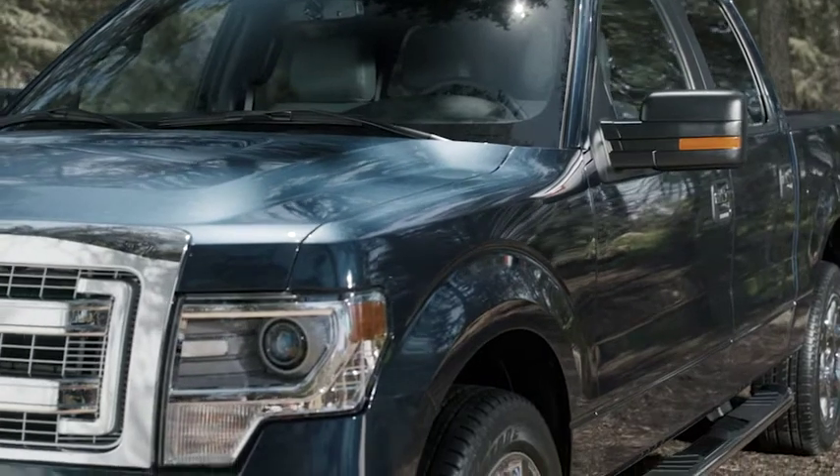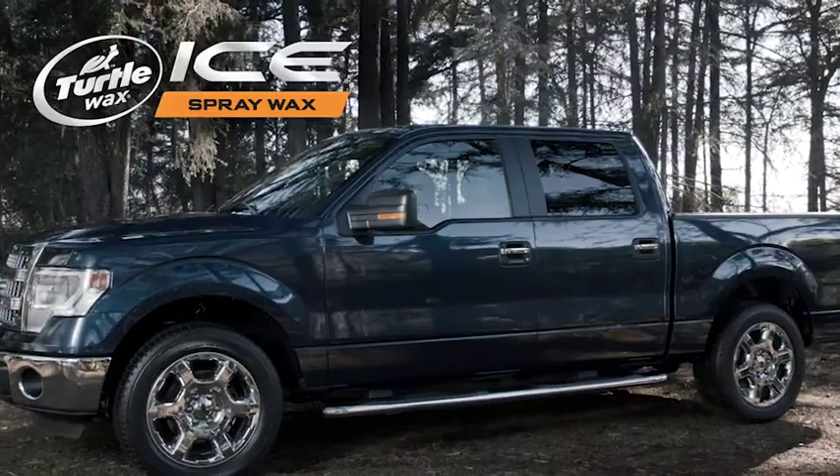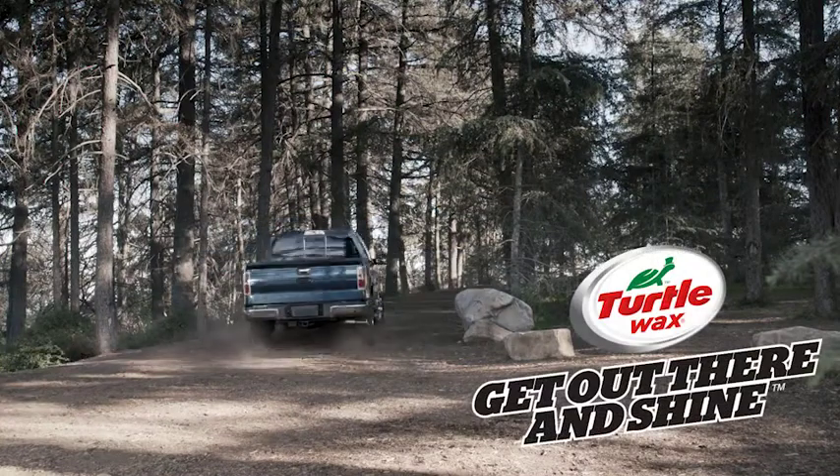And that's all she wrote. Now sit back and admire your work, because you've got yourself a protective shine that can last up to two months. Courtesy of Ice Spray Wax from one ingenious turtle. Turtle Wax — get out there and shine.